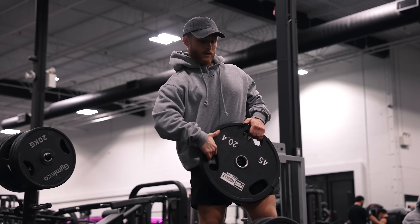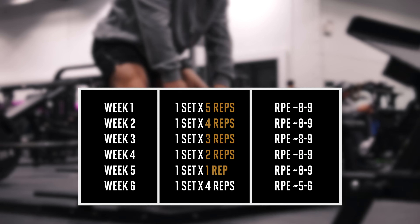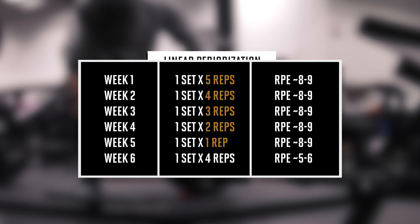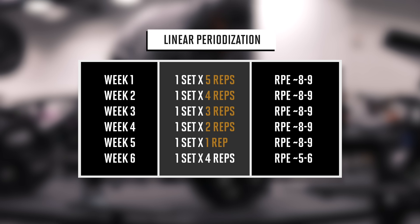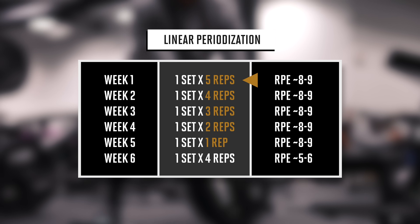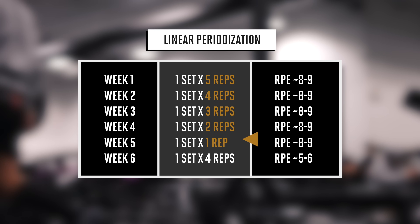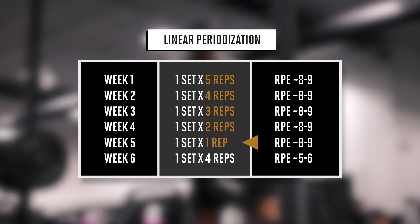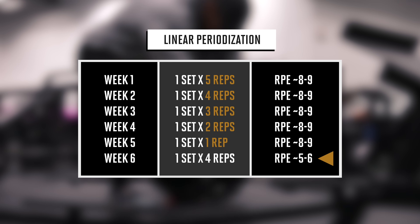If you're more interested in increasing your deadlift strength over the coming weeks, you can drop one rep each week as you simultaneously add weight. This is called linear periodization, which is when the rep volume decreases as the weight on the bar increases. So you do five reps in week one, four in week two, three in week three, two in week four, one rep max in week five adding weight each week, and then take a deload in week six by hitting four reps at a lighter load.